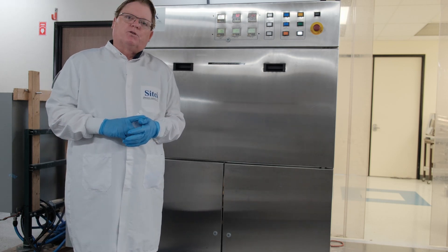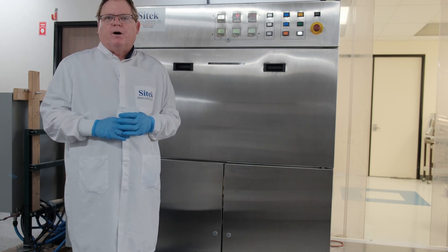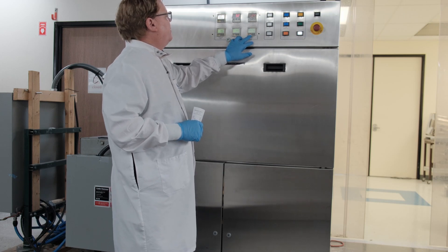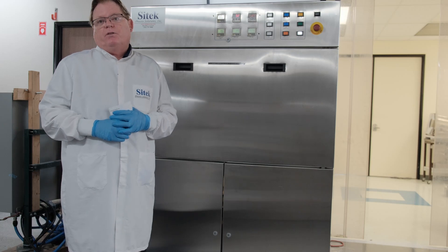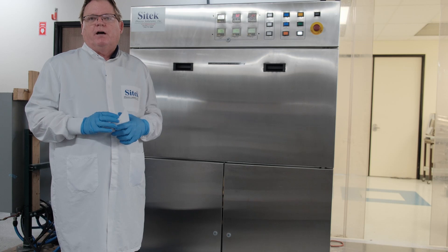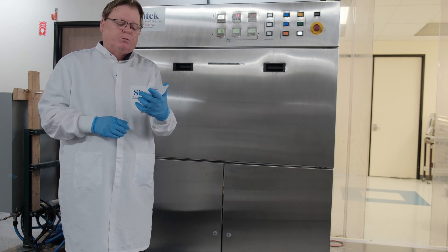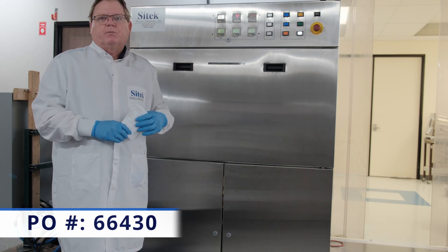I'll show you the quality of our rebuild when I open the tool up. In this video, I'll review our overall remanufacturing process and show you the quality of the tool. We'll go ahead and start a process run. The dry cycle takes 47 minutes, so we'll turn the video off and come back right at the end of the process so you can see the dryness of the cassettes. We do not give our customers' names on our videos since this is uploaded to our YouTube channel for their review, but their PO is 66430, and this customer is in the United States.